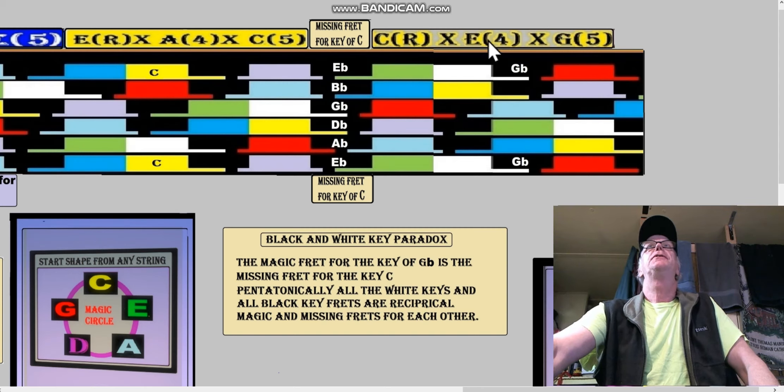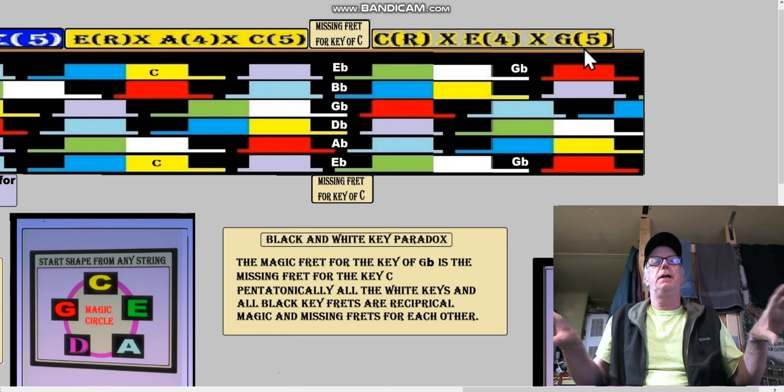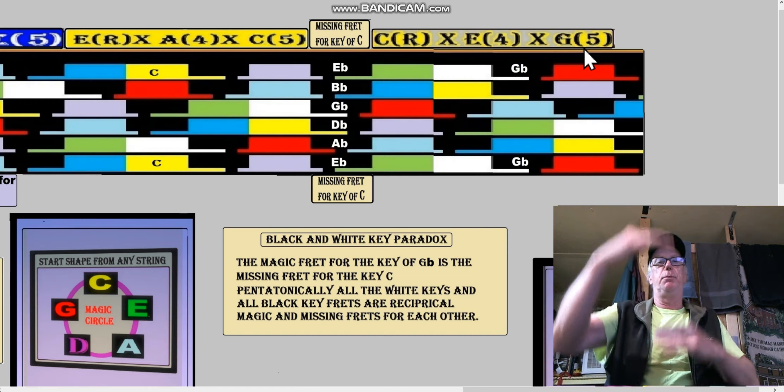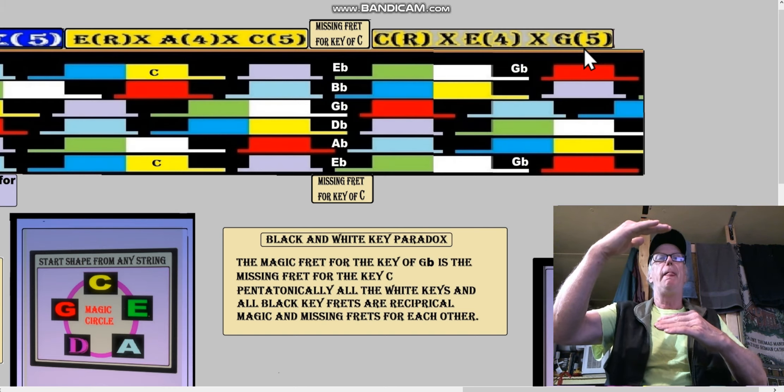We're looking at the top — this is fret 28 on this big gigantic long fretboard I made. Just remember it's a virtual fretboard. We have to spread the fretboard out. A lot of people will go ahead and make a super thick fretboard that's 10 or 20 strings long, and that's important too.